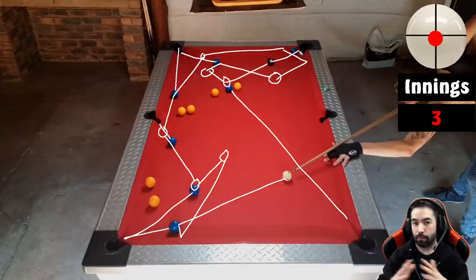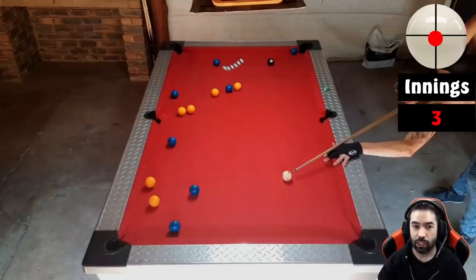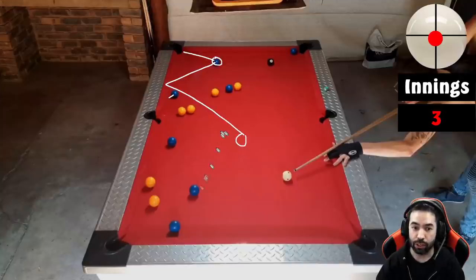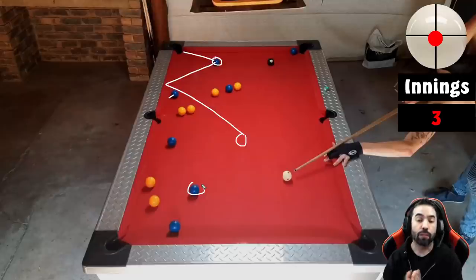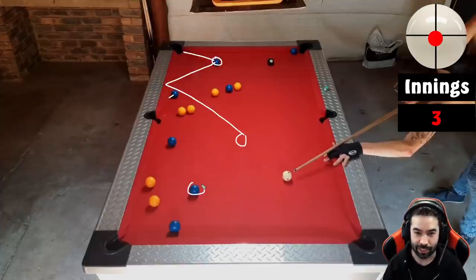So really just one minor change on the pattern you would have played, and I think you would have been able to break and run the table. That doesn't mean you couldn't have broken and ran with the pattern you chose — I think when you shot this ball into the top left you really needed to clip this ball here just to push it closer to the side rail as you were trying to get position on the next-to-last blue. If you were able to do that you probably still would have been able to run the table. But as I mentioned before, the principle is: if you're able to identify a trouble ball, try to deal with it as soon as possible. When you're able to do that, I bet you'll have more chances at being able to break and run the table successfully.